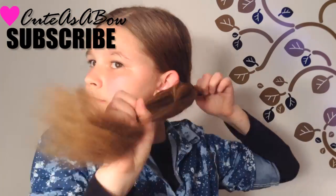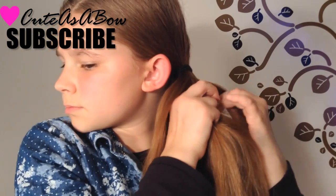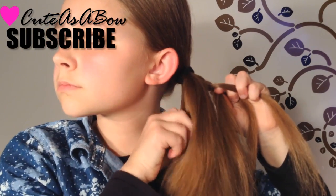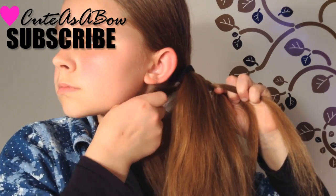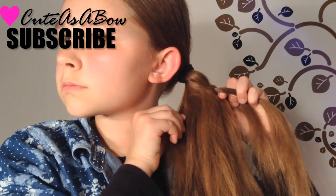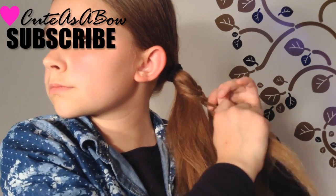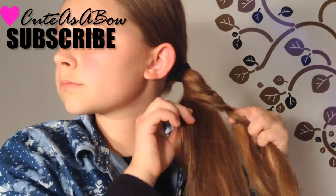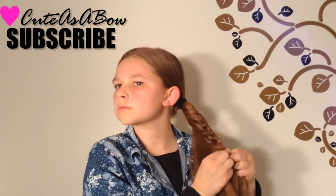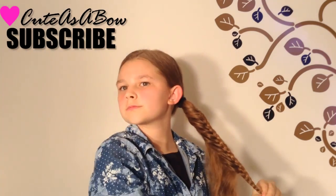First, gather all of your hair into a ponytail. Take a strand of hair and divide it into three equal parts. Now braid a three-strand braid. After you've braided a little way down, take some hair and add it into the left strand of the braid and cross it over the middle. Now cross the right strand over the middle. Again, add some hair into the left strand of the braid and cross it over the middle. Again with the right, and again with the left. Only add strands into the left strand. Repeat these steps until you've reached the end of your ponytail. Now secure it with a clear elastic.